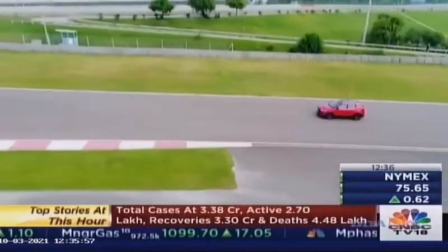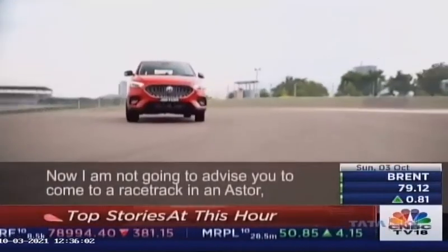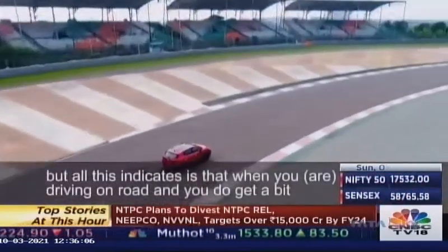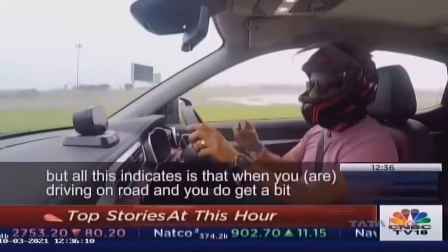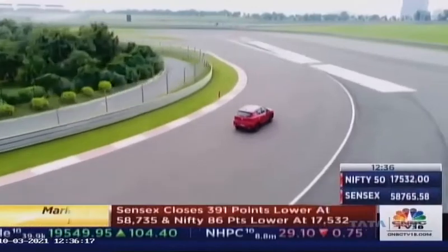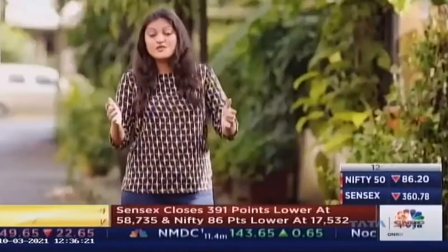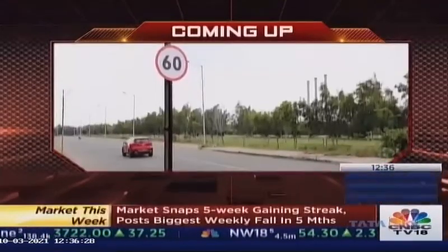I will reserve opinion for when we get to drive the Astor on a regular road. I'm not going to advise you to come to a racetrack in an Astor, but all this indicates that when you're driving on a road and you do get some twisty sections, you can have a little bit of fun. What truly picked our interest is the Level 2 autonomous technology being offered in the Astor. Come right back after this short break to find out more about it.